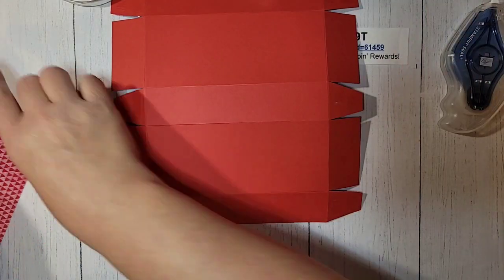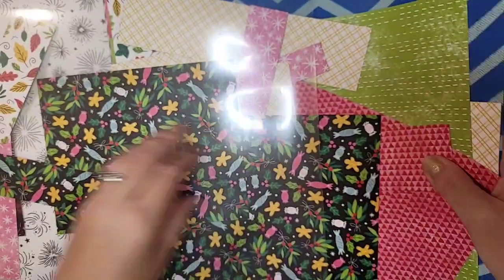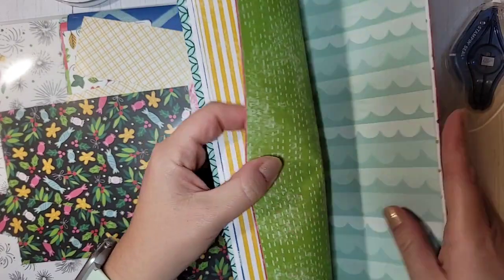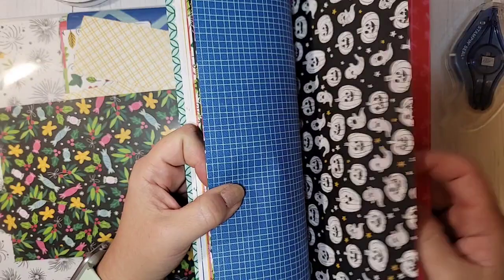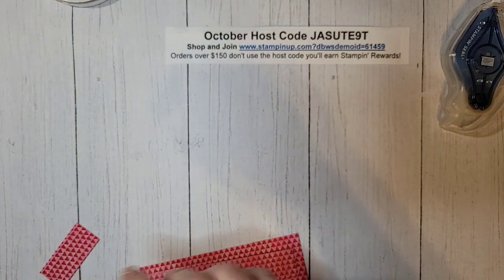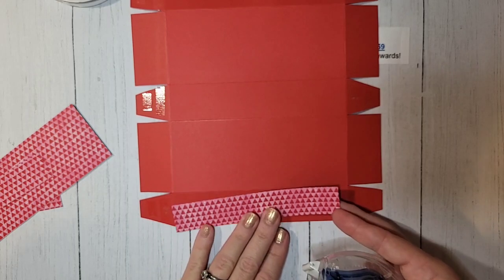Just pick whatever side is going to be your top — it doesn't matter. I have four pieces of DSP; this is the Celebrate Everything DSP. Let me show you that DSP — it's so pretty. This is our host DSP in our mini catalog. You can only earn this with your Stampin' Rewards, which is when your order is $150 or more. It has stuff for all occasions. You can gather up some friends and put in orders together to earn it.